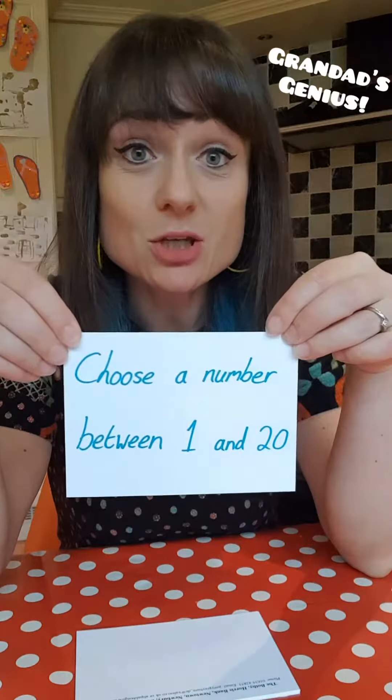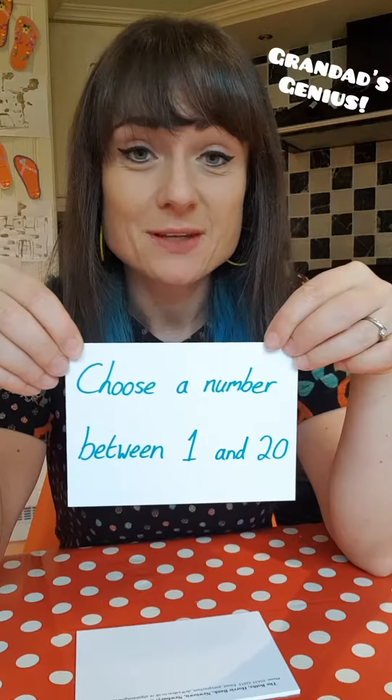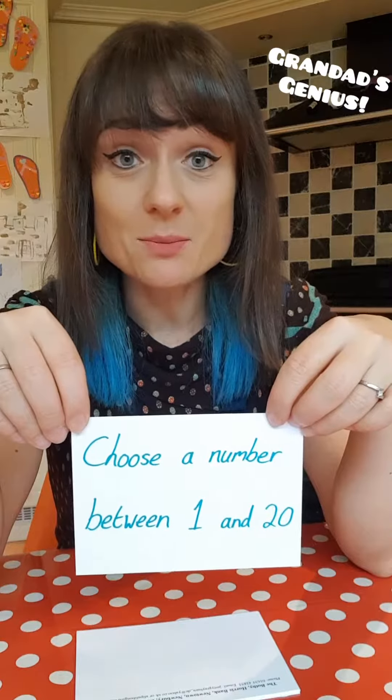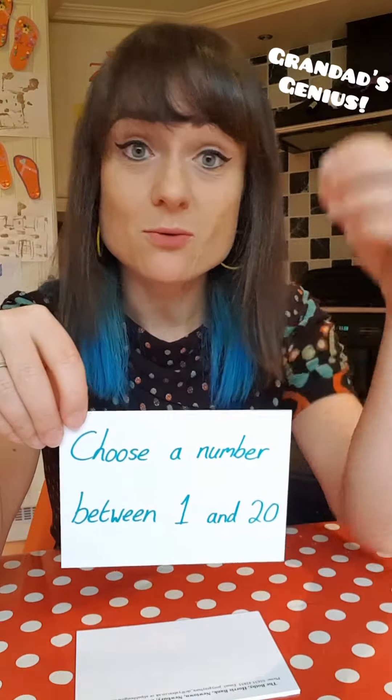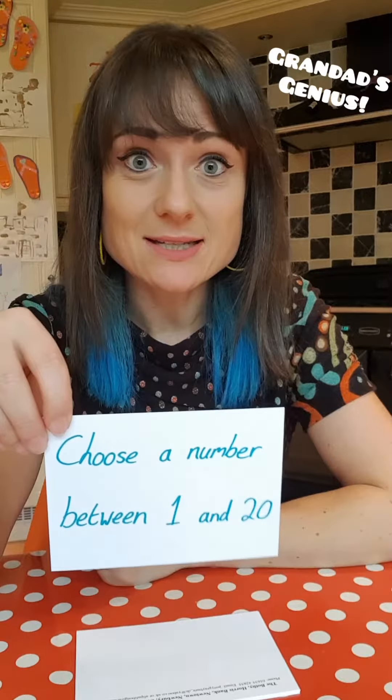So you start with, you choose a number. Between one and 20, you've got to choose a number. It could be your age, it could be your house number, or it could be your favourite number. You just choose a number between one and 20 and write it down.